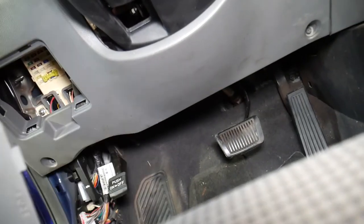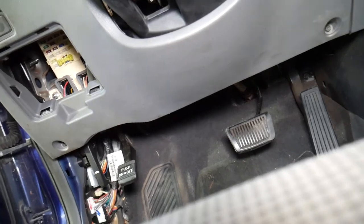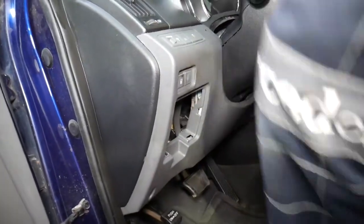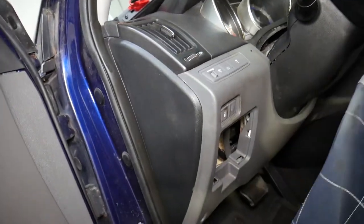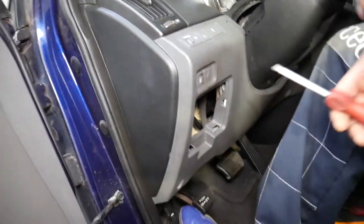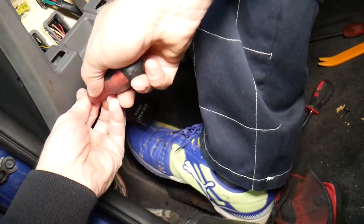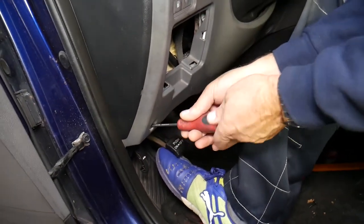I'll go ahead and remove that cap to get it out of the way — you don't need to, but that way we can see more clearly what we have here. You have the button for the trunk, for the gas release, and the buttons on top for the traction control as well.